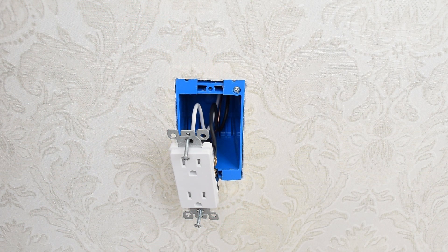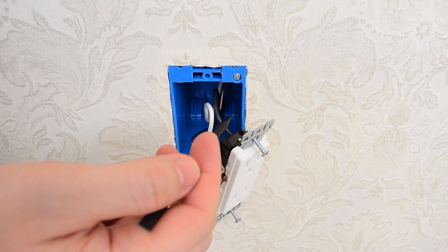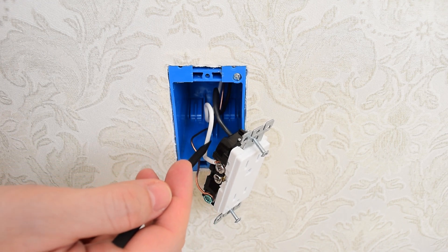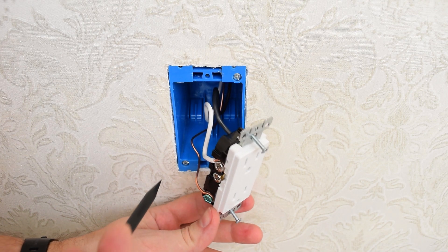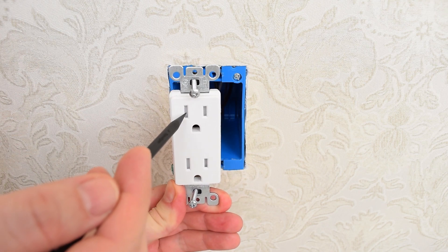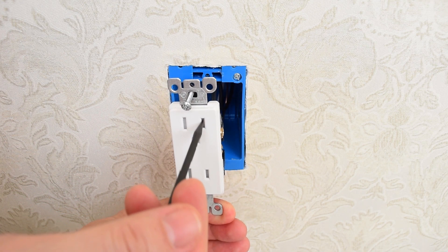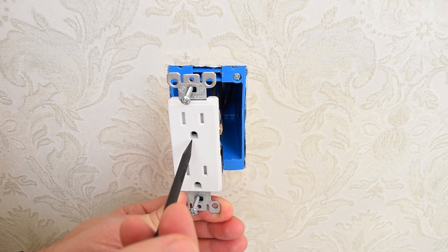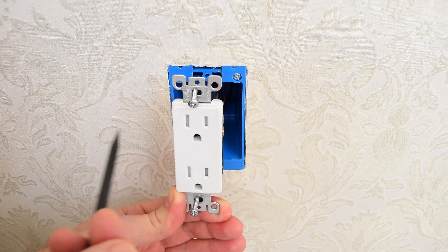Before we go any further, I want to give you some information on safety measures and how to properly wire an outlet. As you can see inside the electrical box, we have three wires. The black wire is hot, the white wire is neutral, and the green or bare copper wire is always ground. The neutral wire goes to the white slots, the hot wire goes to these slots, and this is ground. That's the theory — in reality the hot and neutral wires are often reversed.